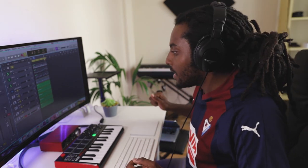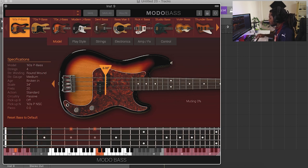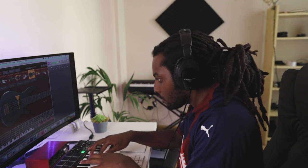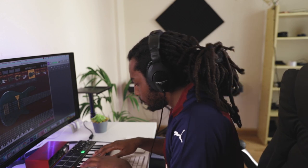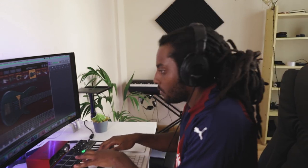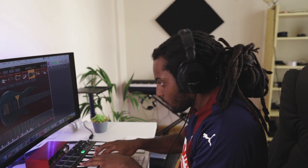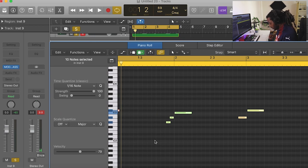I think this is pretty much it — I just need to add in a bass, maybe one more thing. I've got this sick bass plugin open, it's called ModoBass. I've more or less got an idea for the bass line.